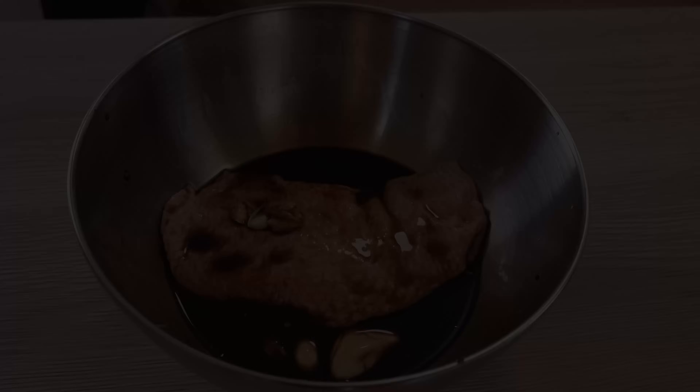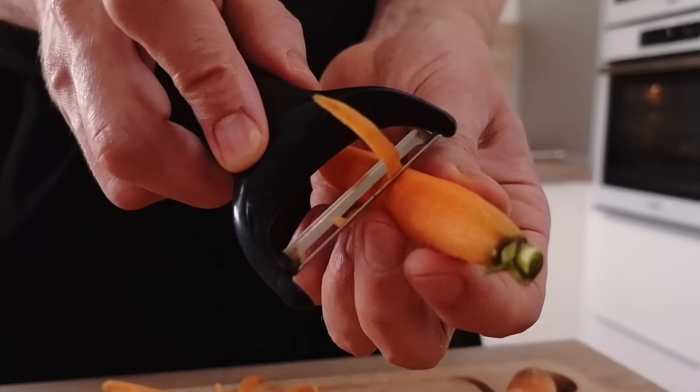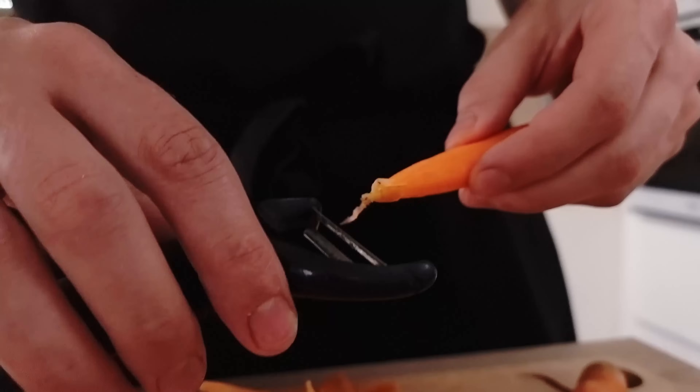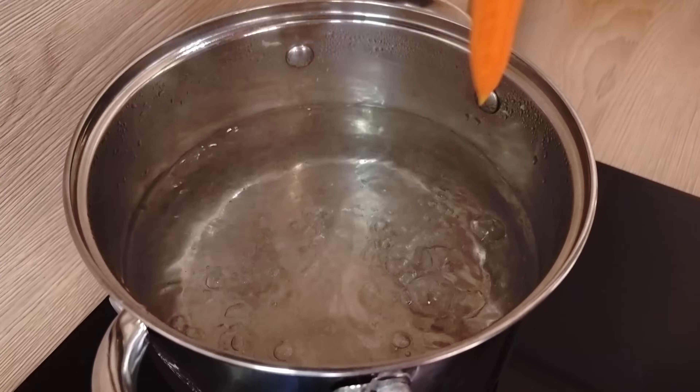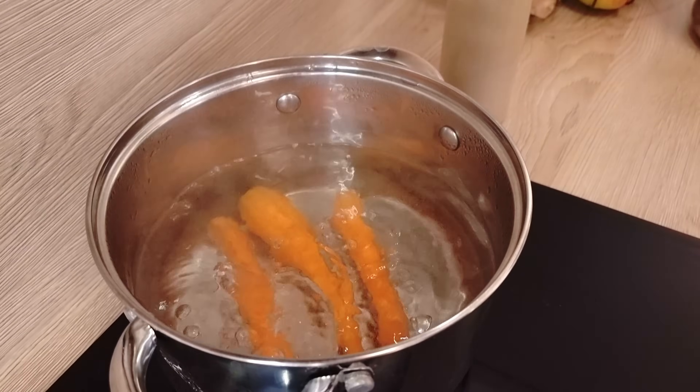In the meantime I'll prepare my carrots. I peel them nicely first and then cook them in salted boiling water. One carrot is a little bit bigger so I put it in first, and in a few minutes I add the others.